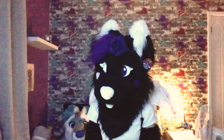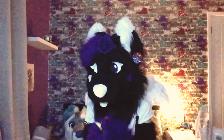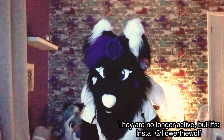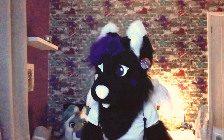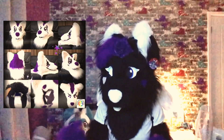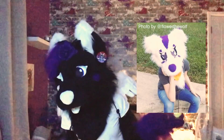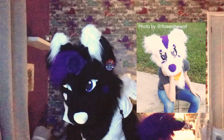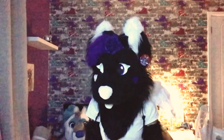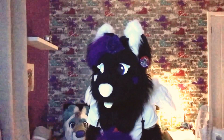Now we have my very first head commission — this one's unfortunate because the owner's house burnt down. If you're watching, I'm terribly sorry for that loss. This is the head, and as my first head commission I was so hyped and proud of it. I didn't sew the fur together — I glued it again — but they were okay with it. That's Starlight.